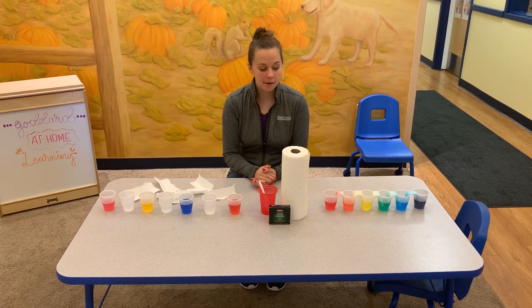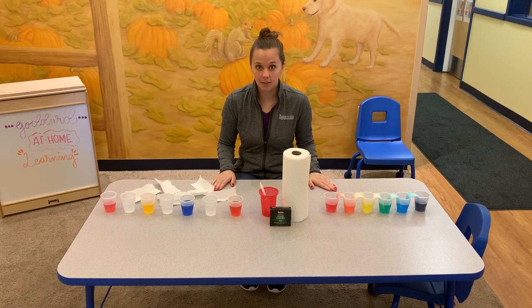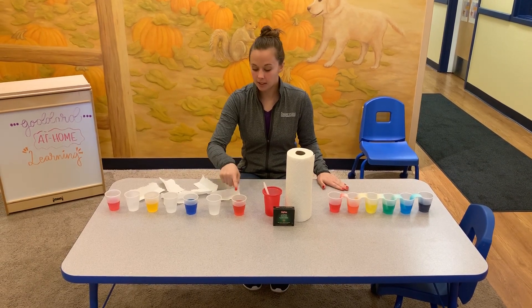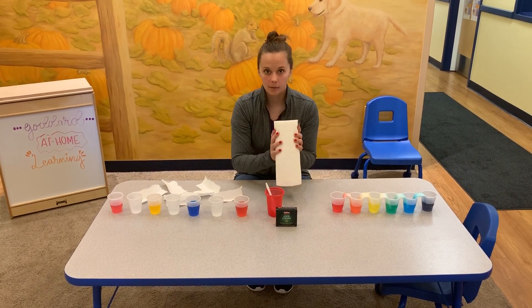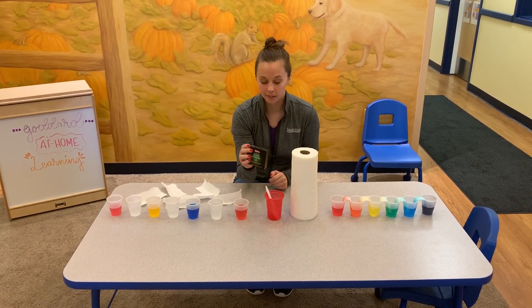Hi everyone, it's Miss Courtney here. I'm going to show you a fun rainbow activity to do at home. You just need to get out some cups and fill them up with water, paper towels, and some food coloring.